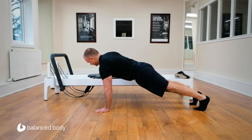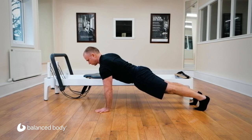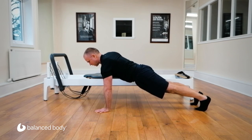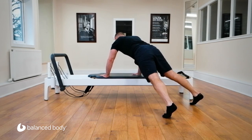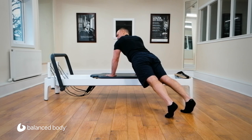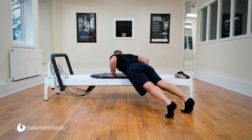The carriage is now moving — I'm unstable. Maintain a good straight neutral position with the torso. Bend the arms and up, bend the arms and up, bend the arms and up — maintaining a stable carriage. Let's walk up onto the carriage; my two hands are now in line with my shoulders but offset on the carriage. Bend and straighten, bend and straighten, last one and straighten.